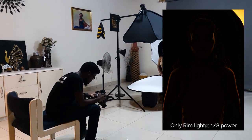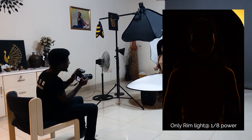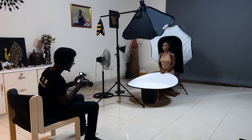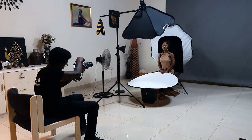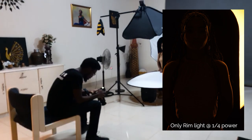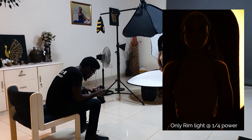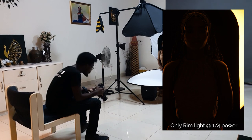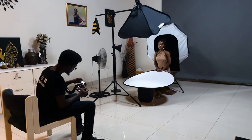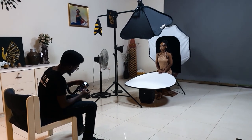We have the orange rim light on the side of her head, part of her hair, and on the edges of her arms. It's at one-eighth power, but I want the intensity to be a bit more, so I'm going to increase it by a stop to one-quarter power. The orange rim effect is now more pronounced. I'm going to turn off the B light and now turn on the A light to test that too.